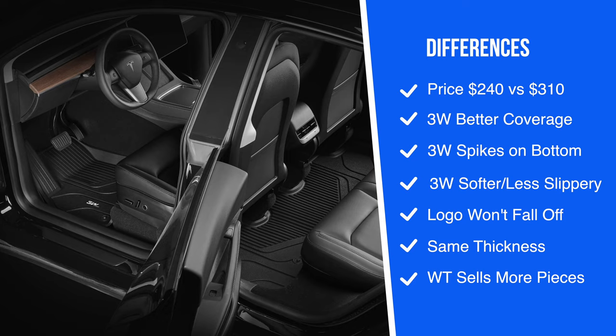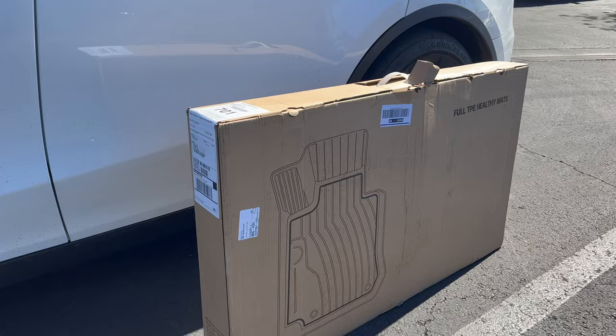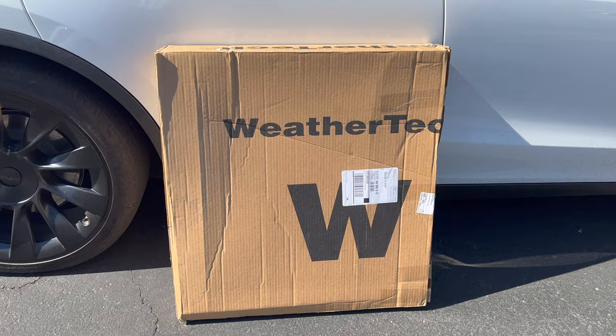3W also says their logos don't fall off and their design is the same thickness throughout all pieces. On the other hand, WeatherTech also sells a liner for the frunk and rear cargo wells, and there's an option for the seven-seat Model Y — these aren't currently available from 3W. I did receive these while still in Las Vegas and took some quick video of the packaging. Both were packed well and I had no issues with shipping.